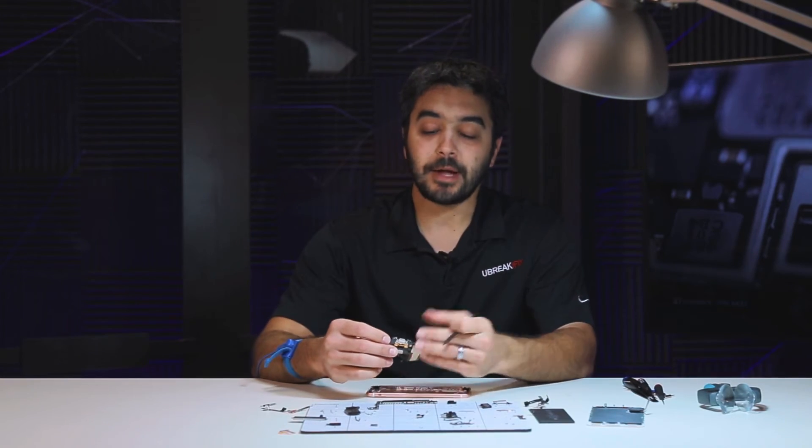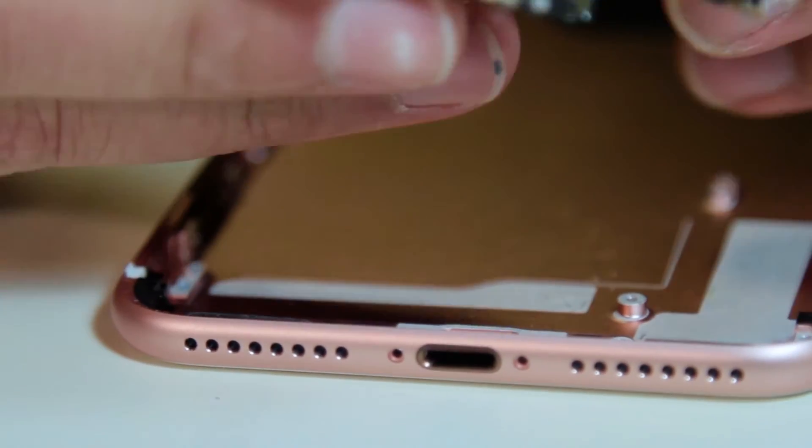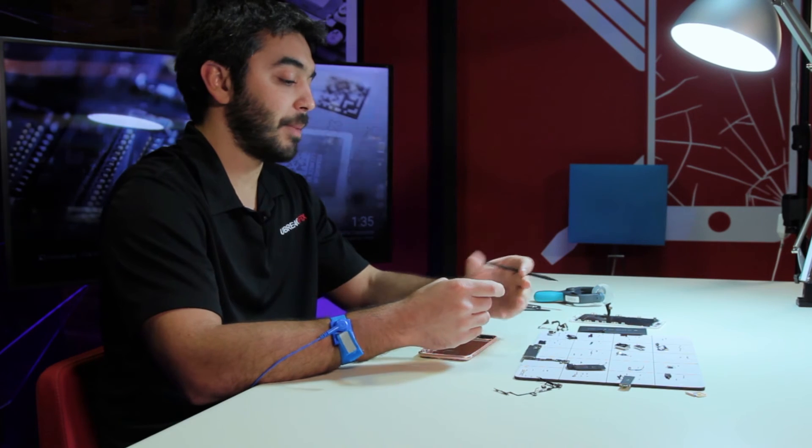If you look at the microphones for instance, there's a very fine mesh that goes over all the microphone inlets, and it's so fine that water cannot get in, but audio can. Audio waves can go in or out, whether it's the speaker or the microphone. Apple's definitely done some work to try to achieve that water resistance rating that they give the device.